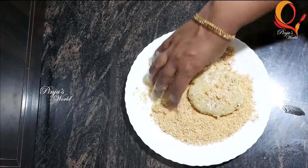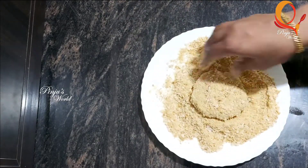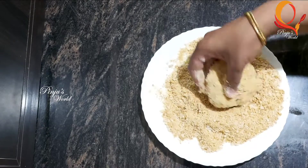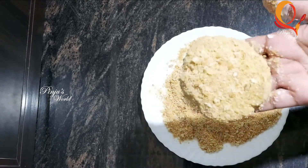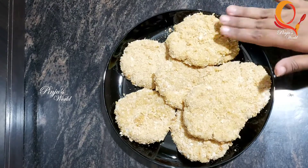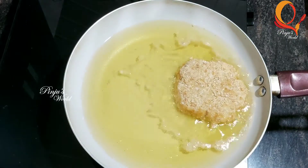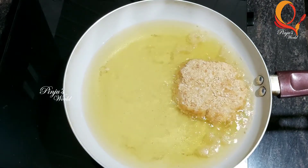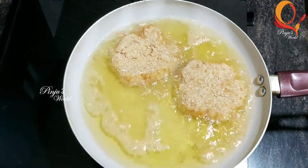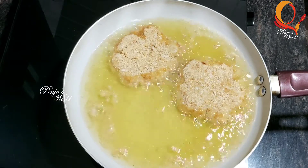We dip it and fry it on the side portion. Put it in the pot and adjust the thickness. We will fry it in oil on a medium flame until a light golden brown color.